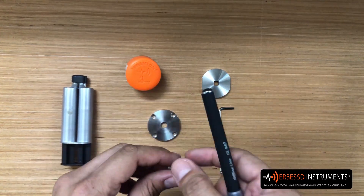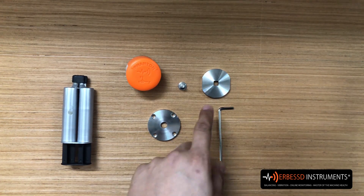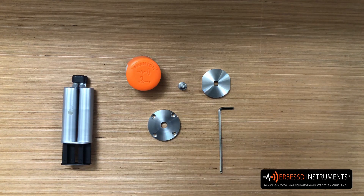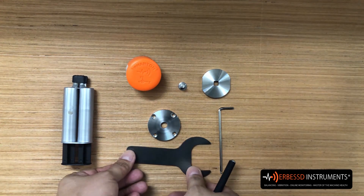The shoulder bolt has a one-quarter UNF, or 28 threads per inch, on one side. We also have a square lock coin with a centered square hole. We're going to use a wrench as well — this wrench comes in our phantom kit.